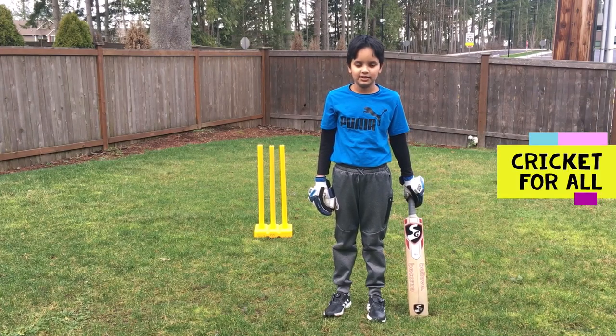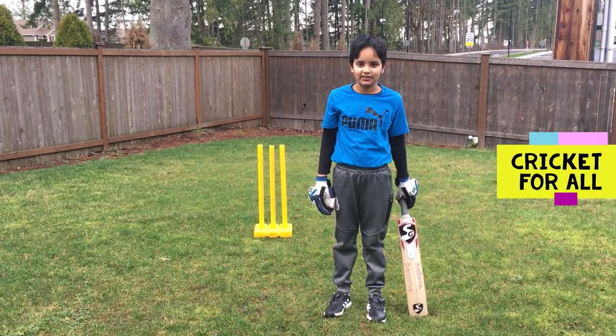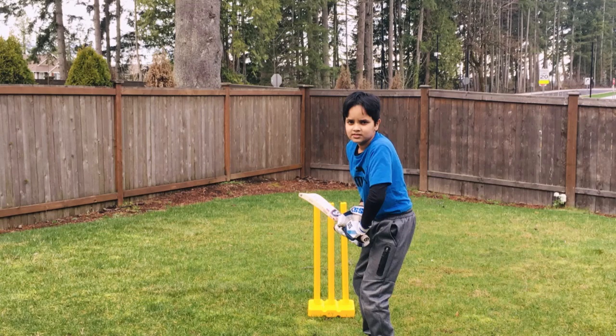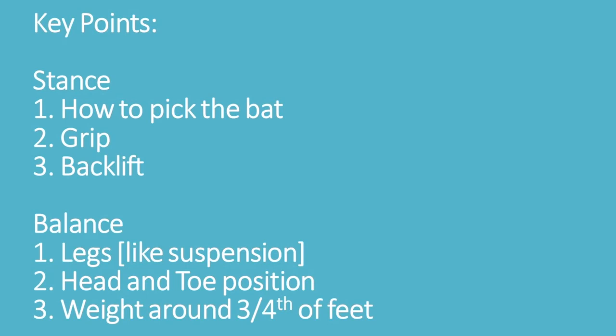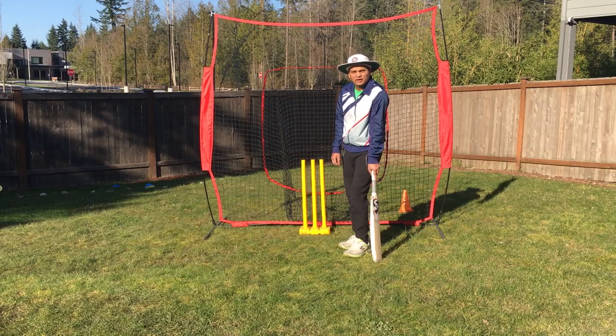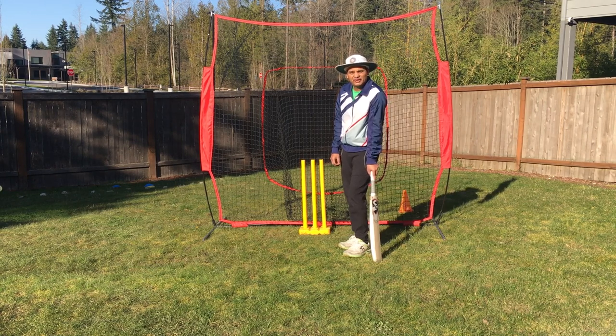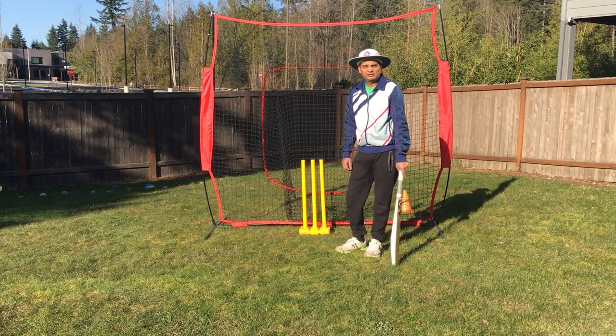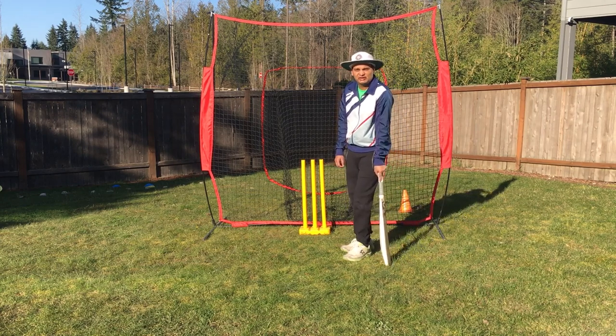Hi, my name is Shubh and this is my YouTube channel. Hello friends, welcome to our new video. Today we are going to talk about what is the perfect way to grip the bat, stance, and also a few other important things which are like the ingredients for a good balance in cricket.